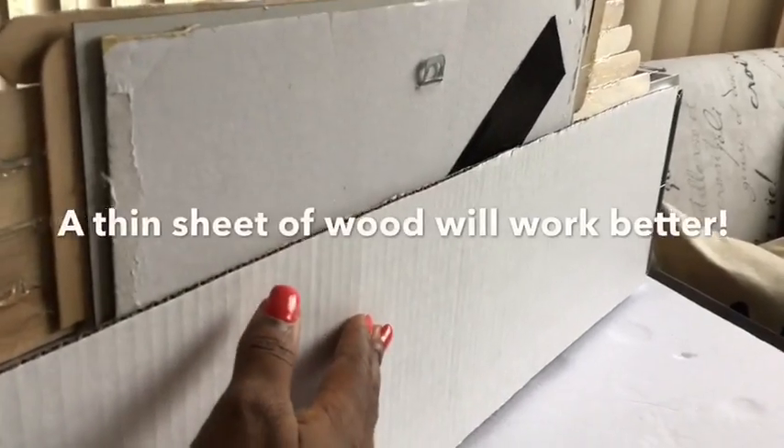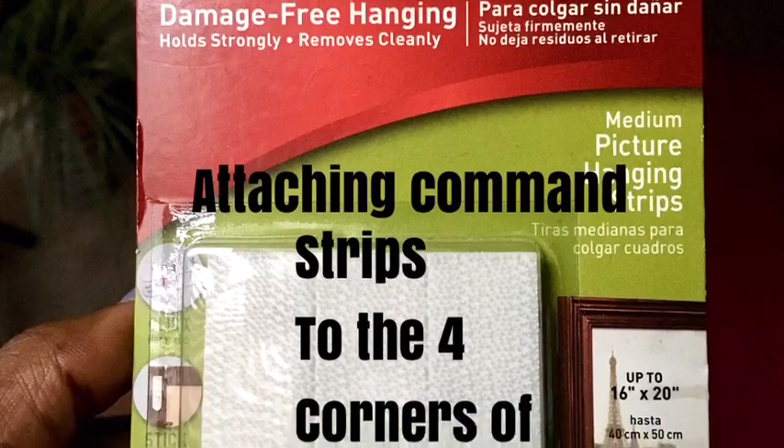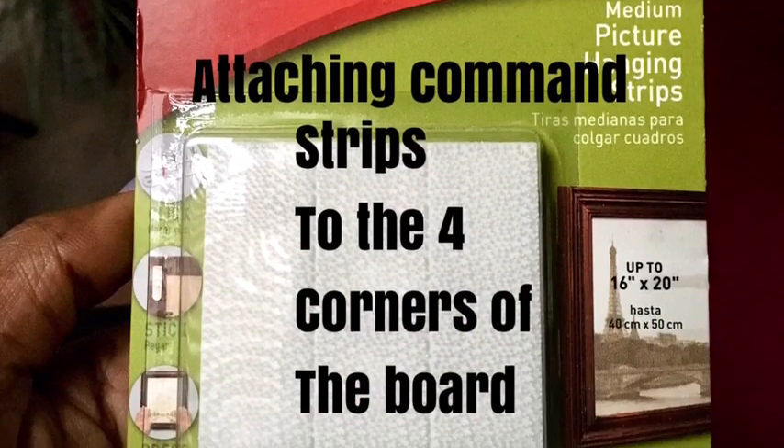There is a hook at the back of the mirror to hang it on the wall, but we'll be using command strips to attach them to the four corners of the board, just in case you want to put something heavy there. I don't advise something too heavy, but it's easier and convenient that way.